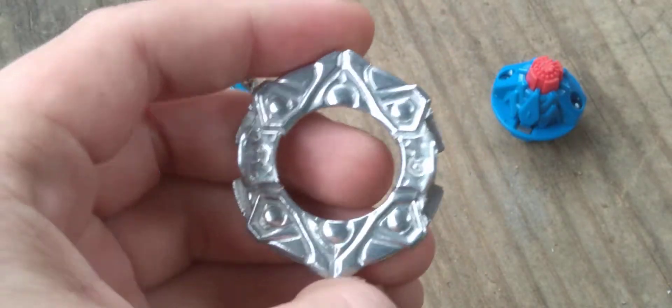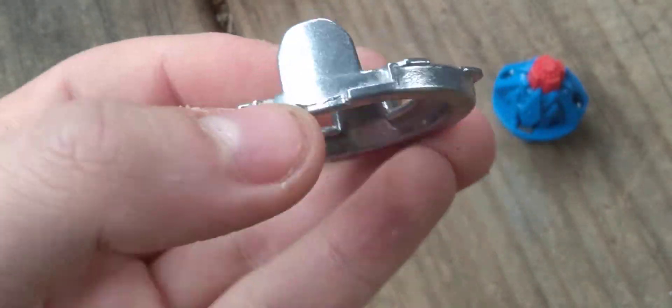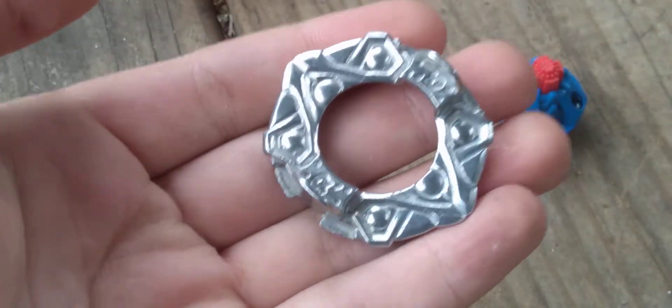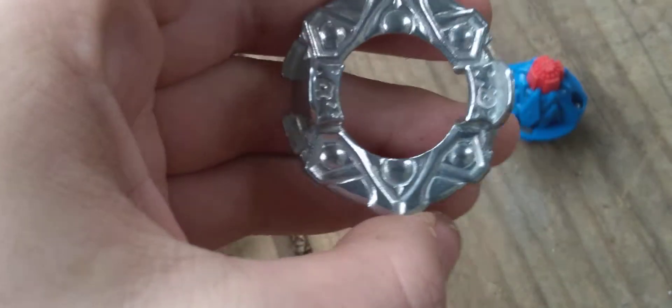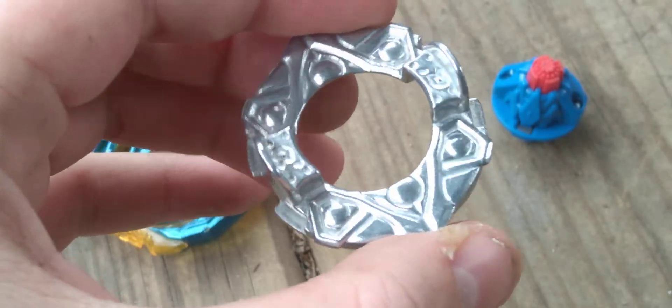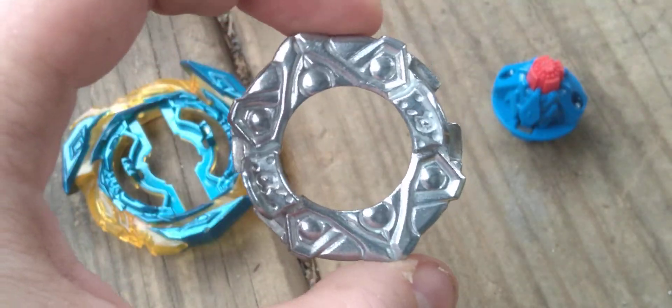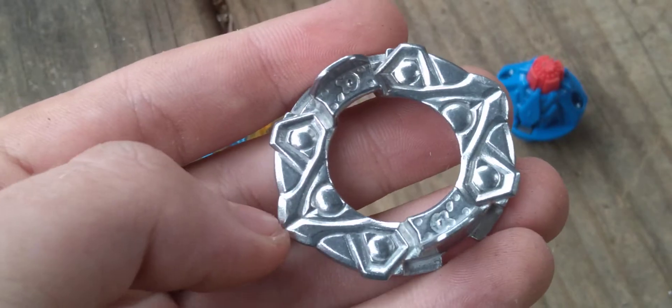Here's the disc, which is Arrow Dash. They did not put 2A on it — they just gave it Arrow Dash. And Arrow Dash is pretty light, it's thin, it's bad. Arrow Dash comes on, I think, Amaterios, the God Lair, or a Turbo one — I don't know. But yeah, this is Arrow Dash. It has nothing to do with Valtryek.